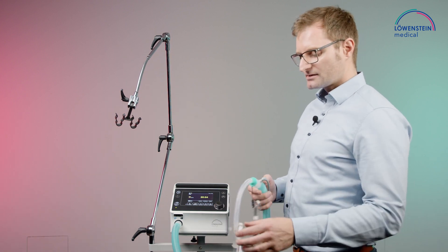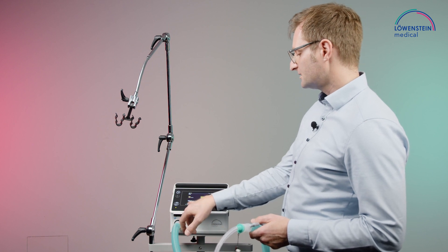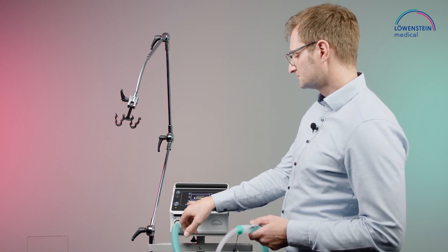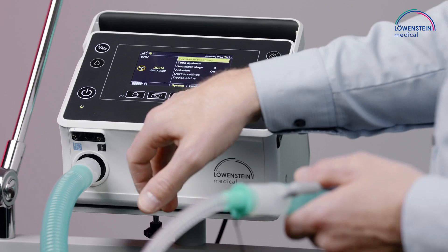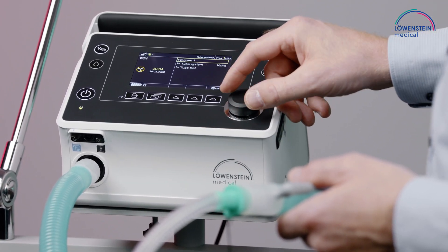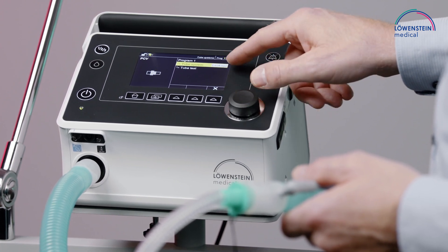High flow in this device is only available in the leakage system. So we unlock the device, go into system, choose tube systems, tube system again, and change from valve into leakage.